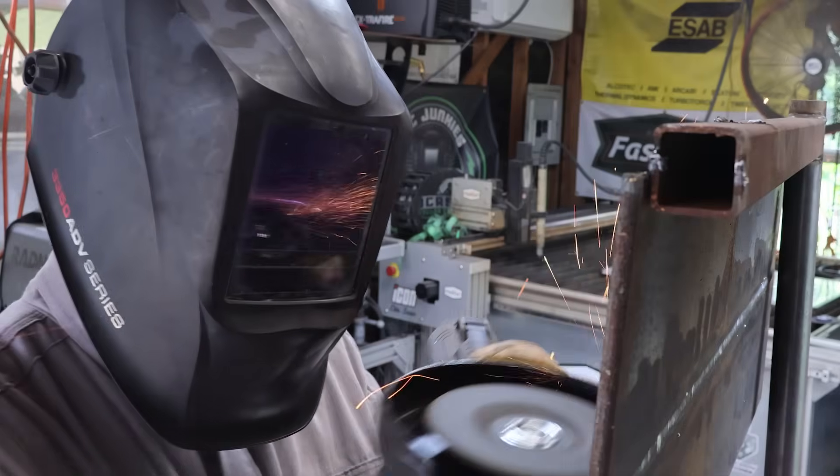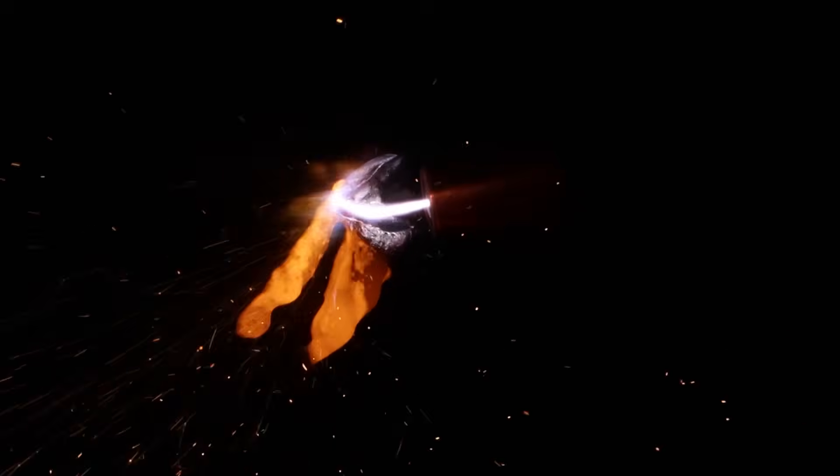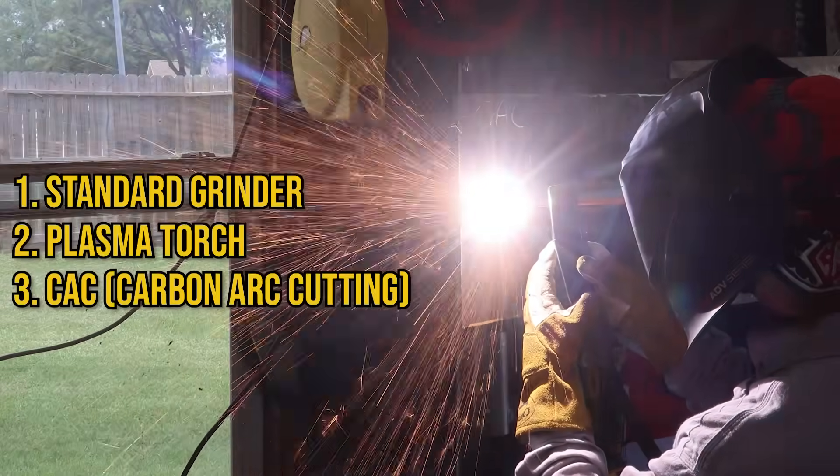Welcome into the channel, everyone. Today, we're going to try not to burn my little shop down because we're going to be throwing sparks with three different gouging techniques. Let's talk about it.